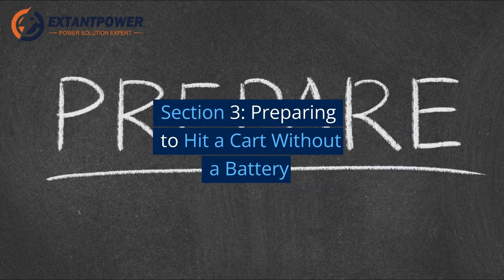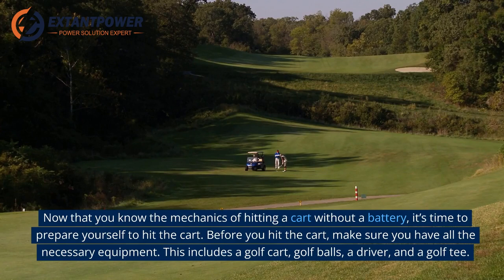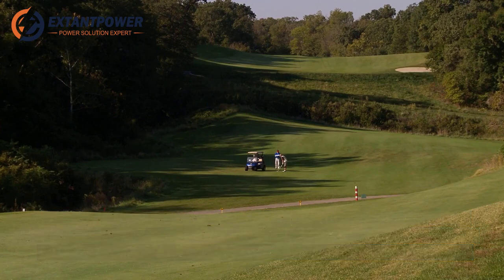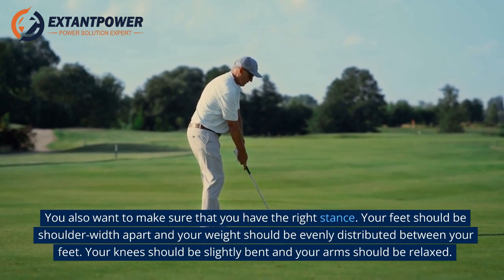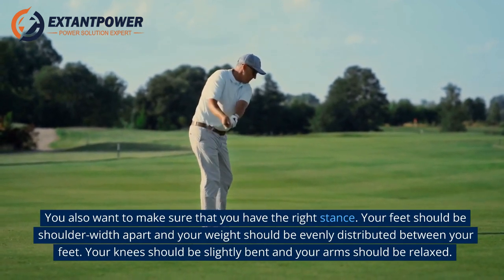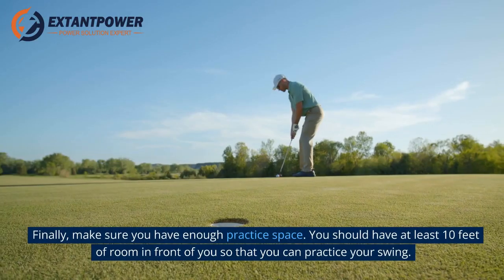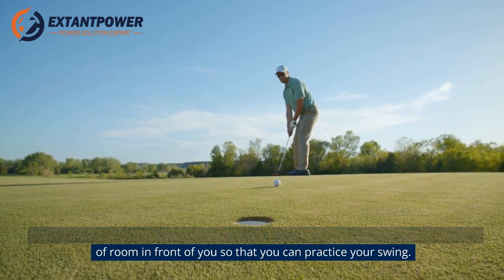Section 3: Preparing to Hit a Cart Without a Battery. Now that you know the mechanics, it's time to prepare. Before you hit the cart, make sure you have all the necessary equipment: a golf cart, golf balls, a driver, and a golf tee. You also want to make sure you have the right stance — feet shoulder-width apart, weight evenly distributed, knees slightly bent, and arms relaxed. Finally, make sure you have enough practice space, at least 10 feet of room in front of you.